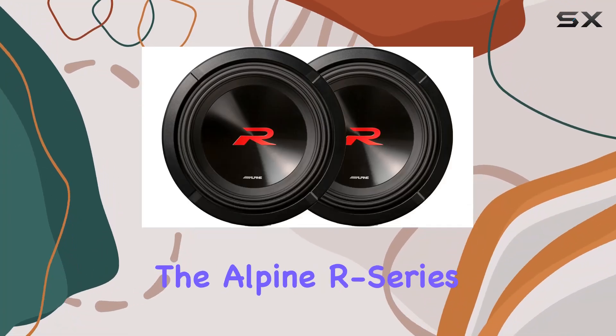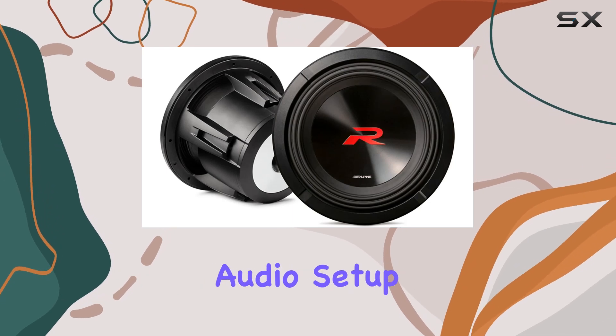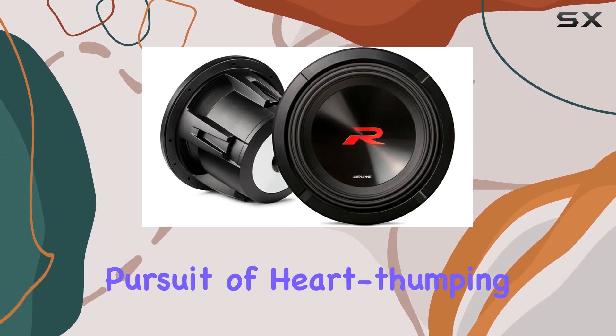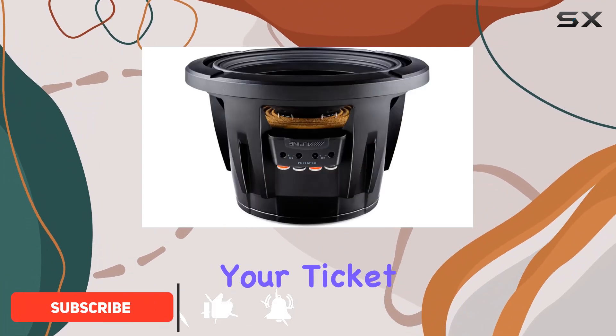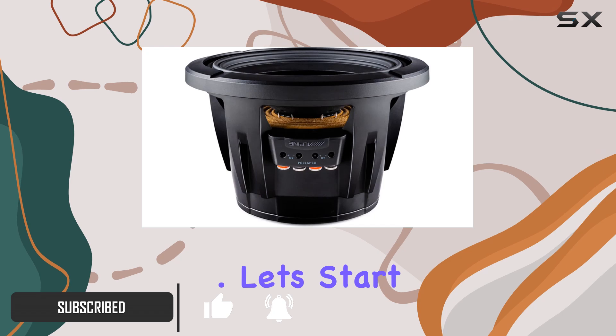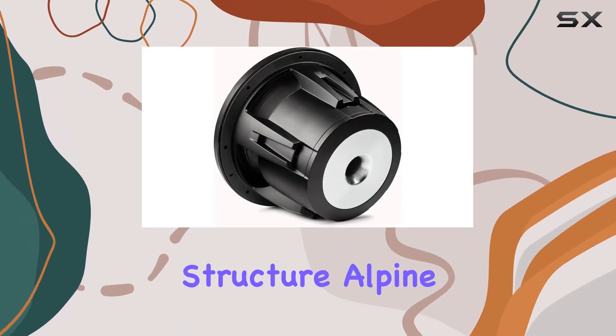Welcome to today's deep dive into the Alpine R-Series subwoofers, the next-gen powerhouse for your car audio setup. If you're in pursuit of heart-thumping bass that's not only loud but also precise, stick around because this might just be your ticket to audio nirvana. Let's start with what sets these subs apart: the new motor structure.